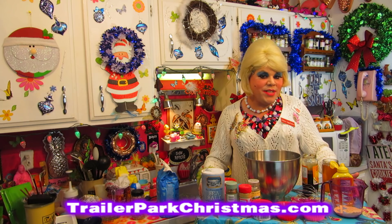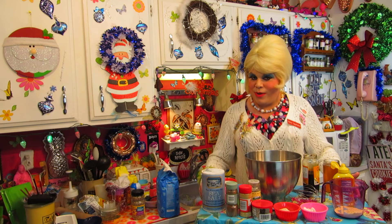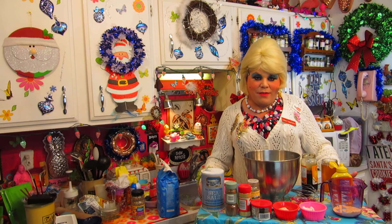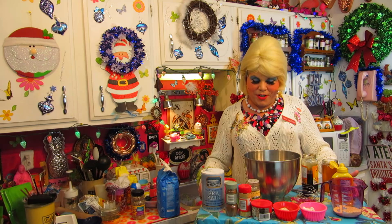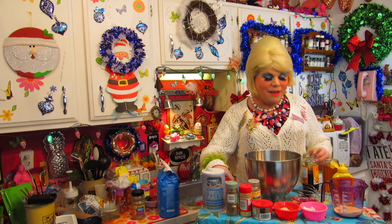Welcome back to Trailer Park Christmas. Today we're making a gingerbread hush puppy. I know that sounds unusual, but it has the taste of the holiday and something deep fried, which is always great around the holidays. These are great as a side dish or like a bread item for a holiday dinner, or you can use them as appetizers with some exotic dipping sauces, mustards, or melted butter.